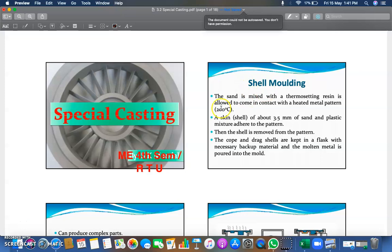In special casting, the first method is shell molding. The sand is mixed with a thermosetting resin and is allowed to come in contact with a heated metal pattern. This is a kind of pre-preparation for the shell molding casting method. A skin of about 3.5 mm of sand and plastic mixture adheres to the pattern.